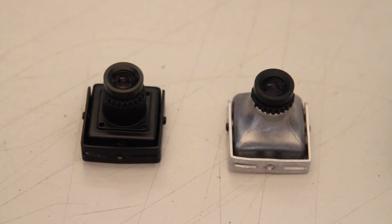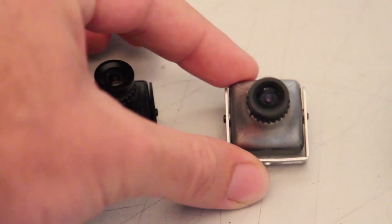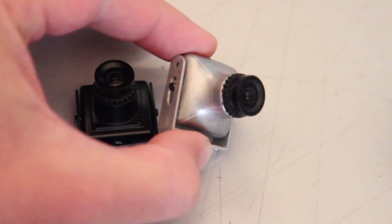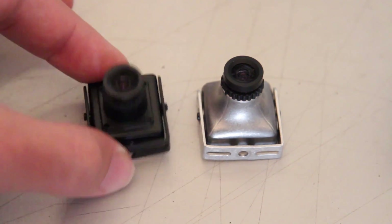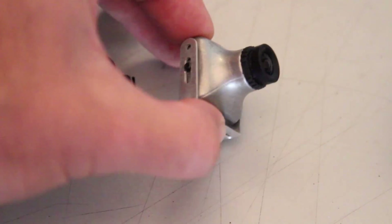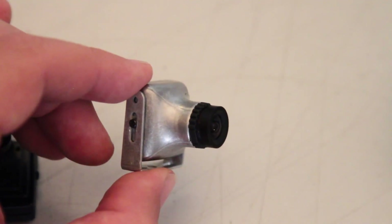So form factor wise, obviously the new guys are a lot smaller. And the first thing that you notice about the second beta is that it's this funky aluminium design rather than the old steel casing or even the plastic ones that have come out. Same sort of basic design, but it's a little bit sleeker. It's kind of got a nice retro steampunk look about it.